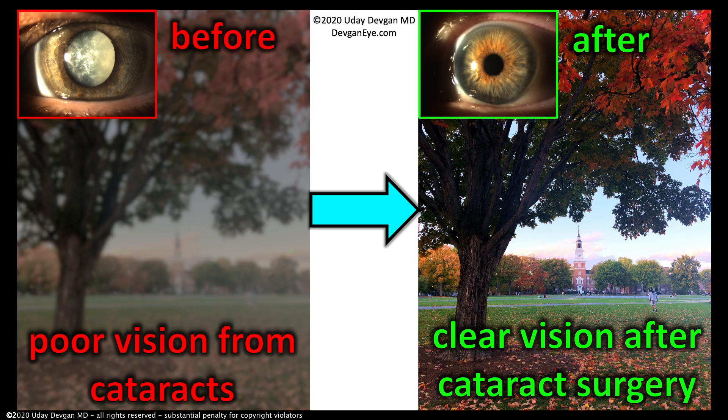On the left is a picture showing the blurry vision you get from cataracts — not only is it blurry, but it's darker. Contrast is gone; it's just a really poor image. On the right is the after: clear vision after surgery. The sharpness is better, but also the contrast, the richness of colors, and the brightness. If you have difficulty driving at night, cataract patients after surgery say nighttime driving is so much easier.